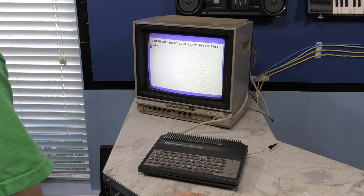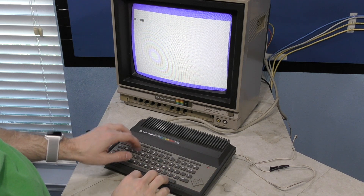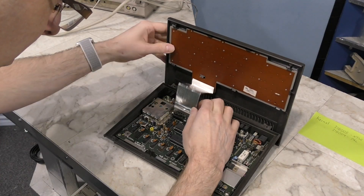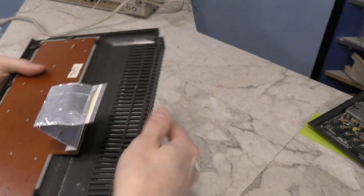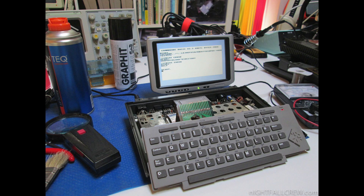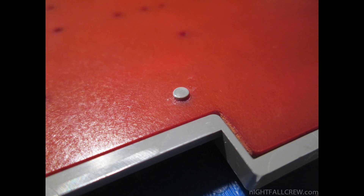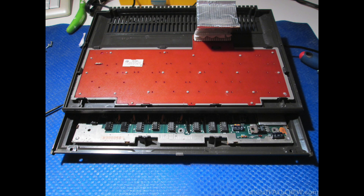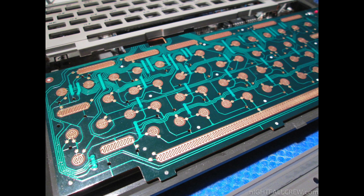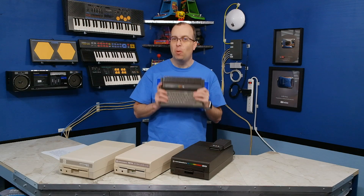It works! However, I discovered a new problem - half the keys don't work, and the ones that do work require a lot of pressure. I unplugged the keyboard and had a look, but this would be very difficult to remove and there are no screws to take the board apart. Rather than reinvent the wheel I googled it, and saw photos of a keyboard taken apart. As I suspected, you have to break it to get it apart, but it can be fixed - it will probably require painting new conductive material on it, like I had to do with a PET. That sounds like a project for a later video.